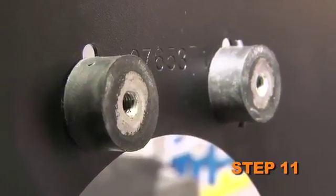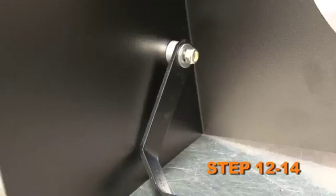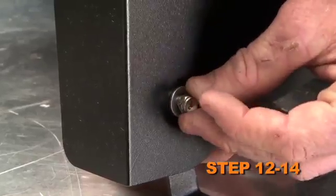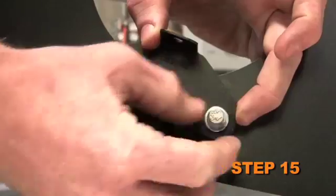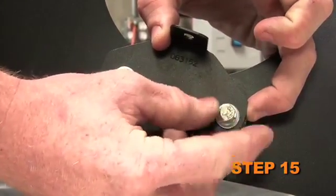Install the two rubber mounted studs onto the heat shield as shown using the provided hardware. Install the three heat shield mounting brackets onto the heat shield using the provided spacers and hardware. Install the tube mounting bracket onto the rubber mounted studs using the provided hardware.